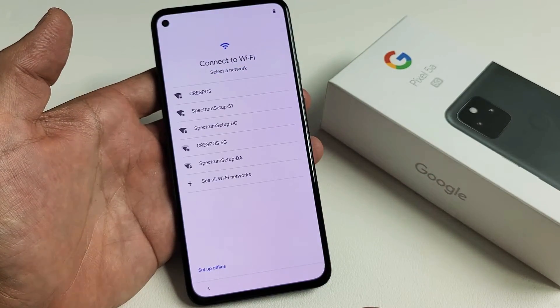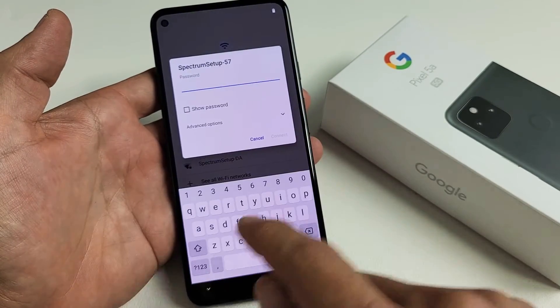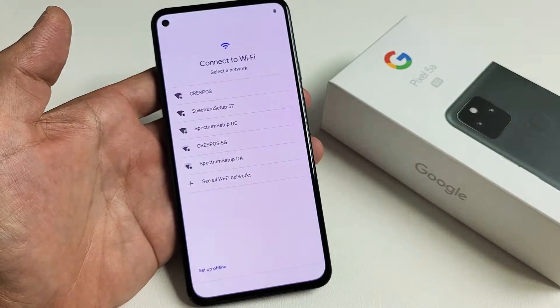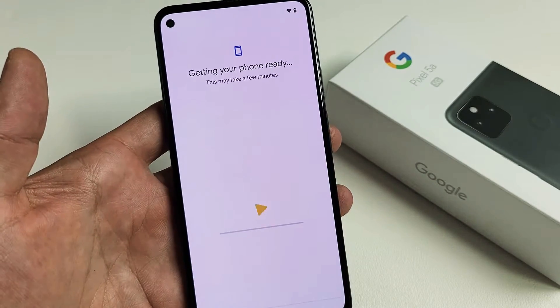I'm going to go ahead and connect to my home Wi-Fi network so I can get the latest update right now. Let me connect after I put my password into my Wi-Fi. I'll click on OK. Obtaining IP address, getting your phone ready.